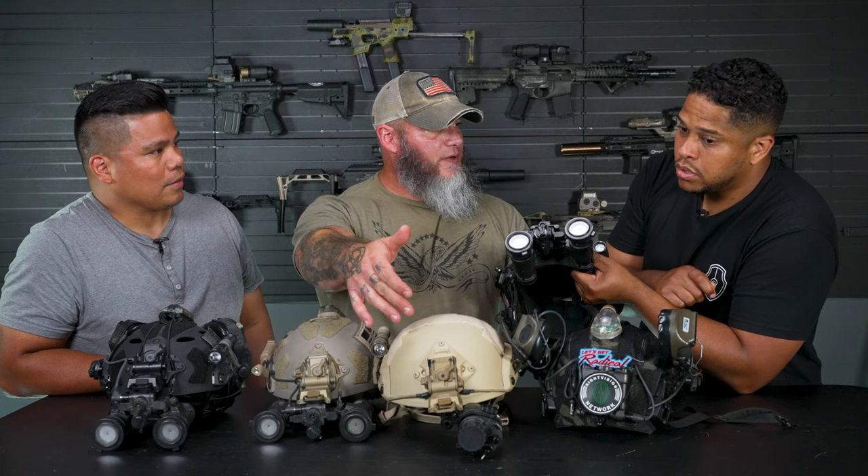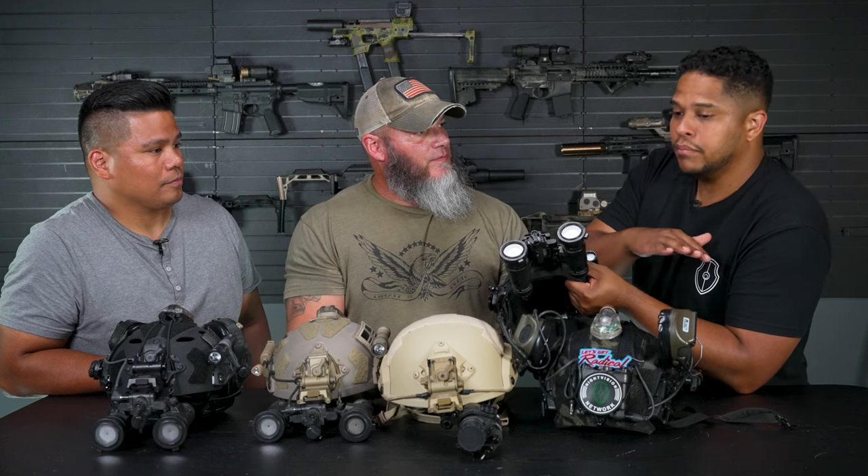Are those caps available for the PBS-14s as well? Yes. You can go to Macbook — it's a more expensive solution — but there are other companies and even DIY options out there. It's not a bad thing to have on top; it gives you multiple layers of protection for your investment. Well, let's go do the fun stuff — let's go shoot!